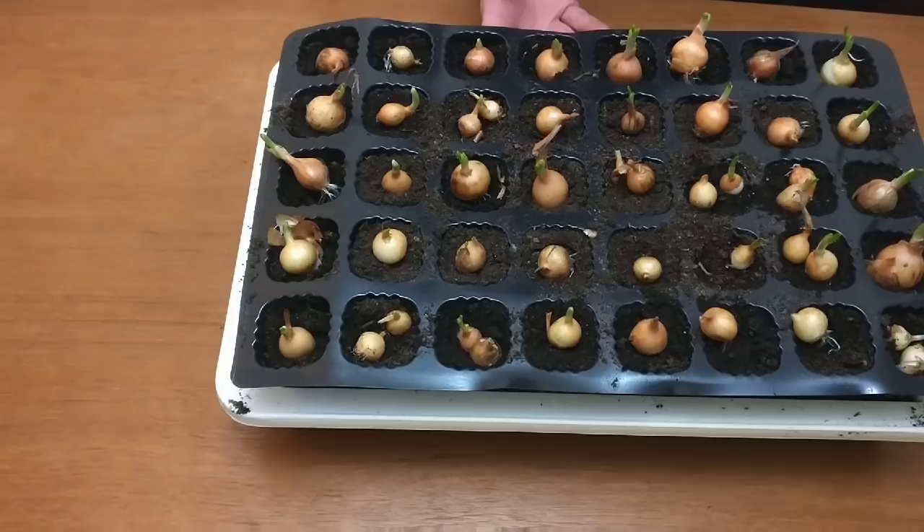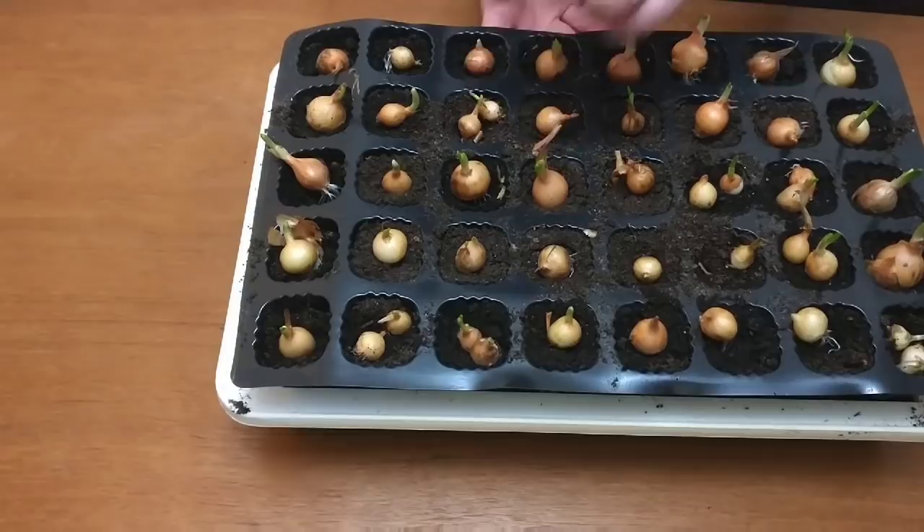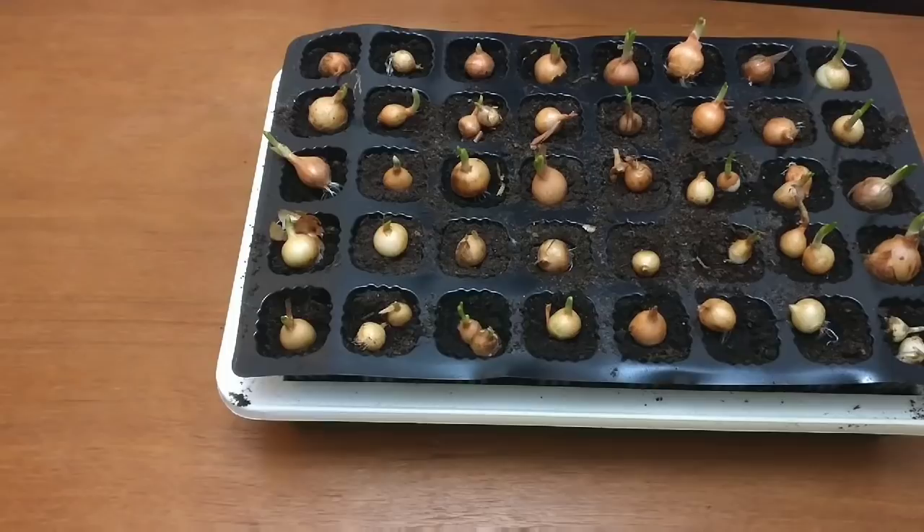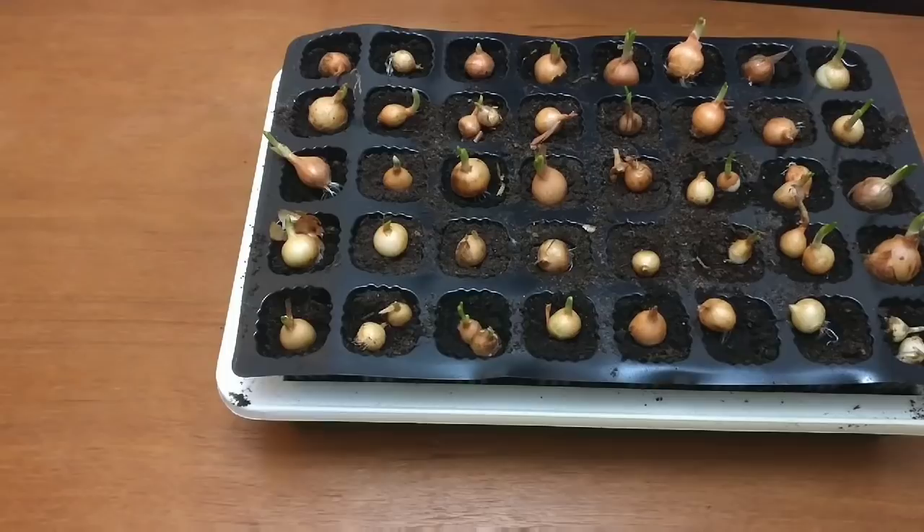So when these all go in the ground, they will be planted deeper than I would have done in the past. These are the Stuttgarter ones — they're very small. If they seem to grow well and they are small, I'll just use them as spring onions. So that's what I'll be doing with these, but hopefully I get some nice big ones. Anyway, let's have a look at the Silver Moon ones.